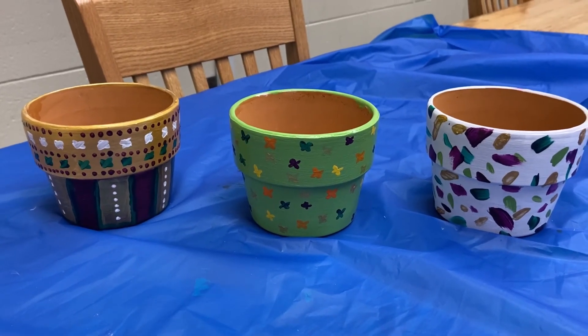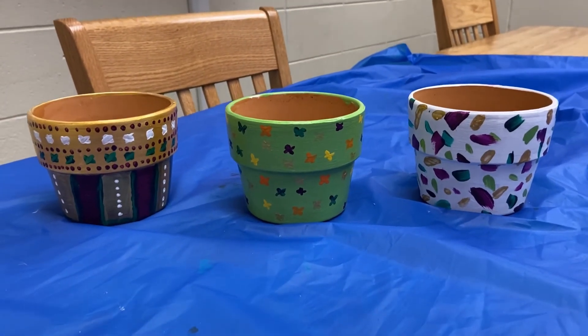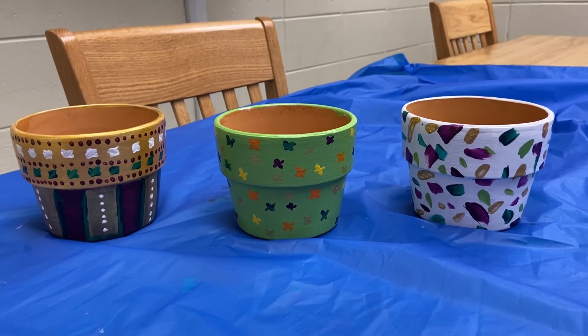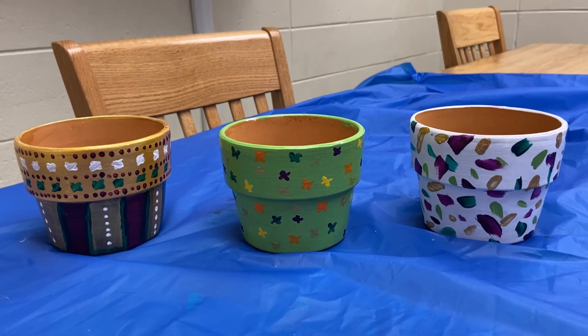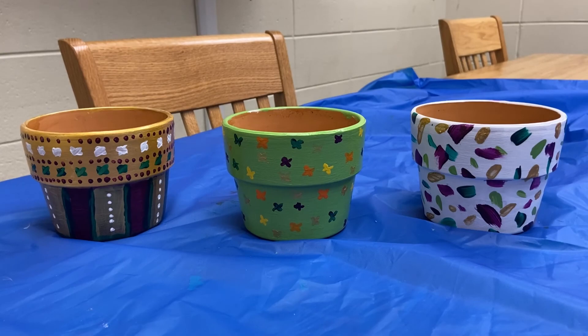After you put on a nice layer of Mod Podge, these are all set for planting. This is just something nice and easy that you can do over the summer, especially when you're gardening and especially in this hot weather — it's going to be very nice to have some personal planters. I hope you guys enjoyed this craft and I'll see you again soon.